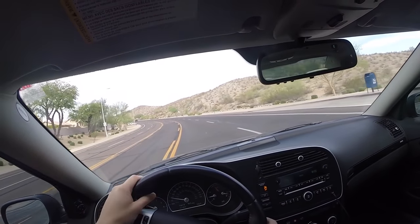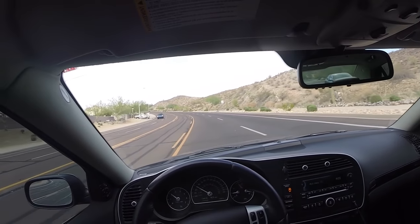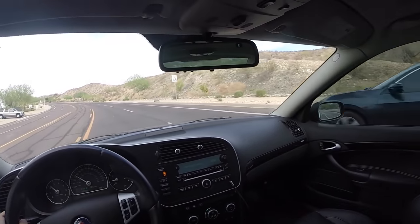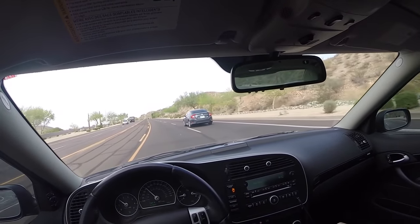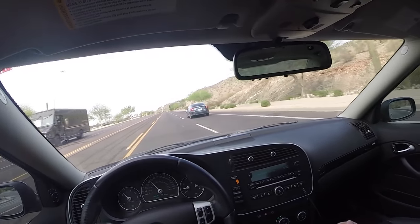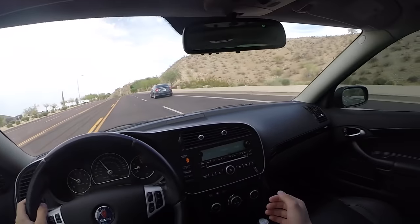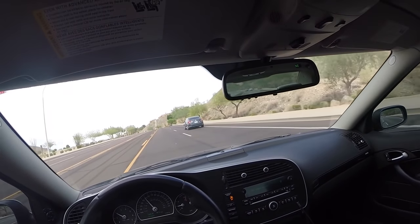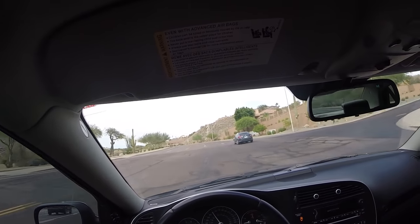We're just going to talk about what it's like to drive it so you guys can experience it yourselves. This car has the six-speed manual transmission, which is very nice. I really like the six-speed over the five-speed — I have driven a 9-3 with a five-speed before, a four-cylinder, and having that extra gear is just nice.